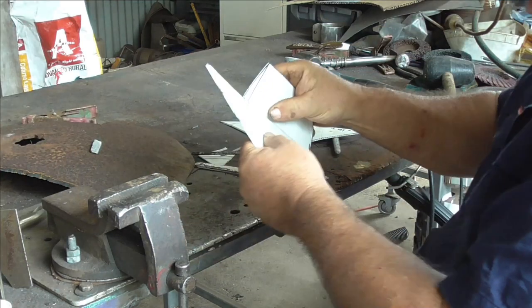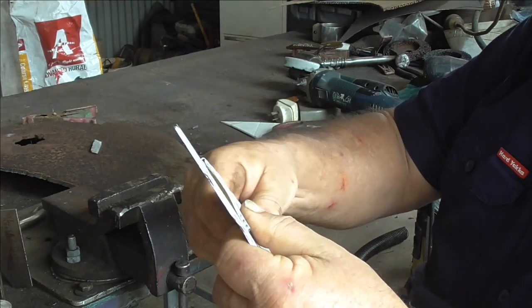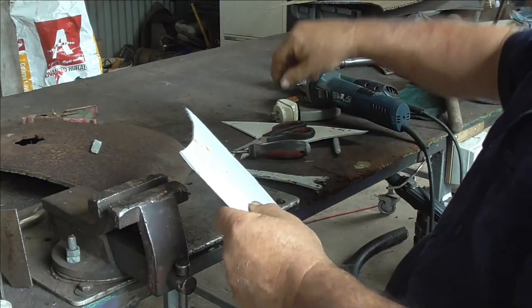I'm just going to score the pattern down the middle and fold it over and draw around it, and then cut it out — that way I know it'll be symmetrical.